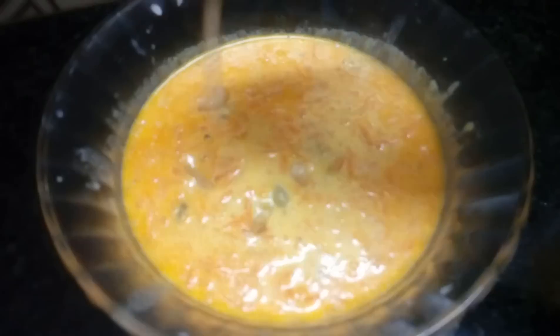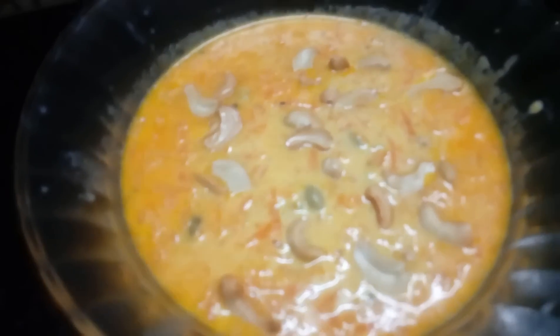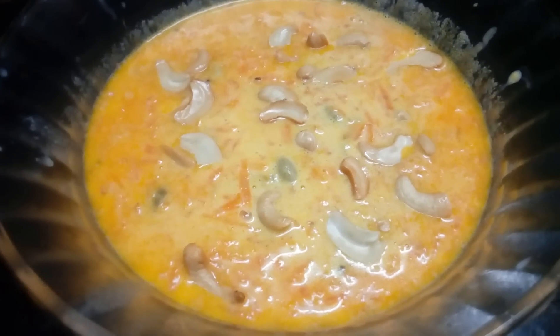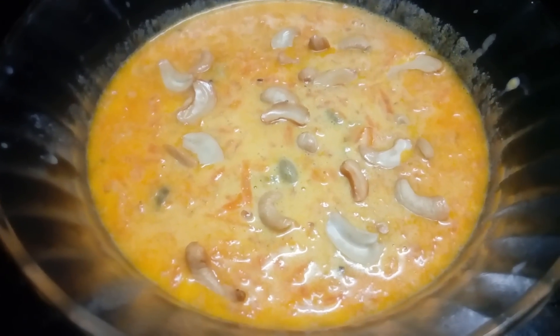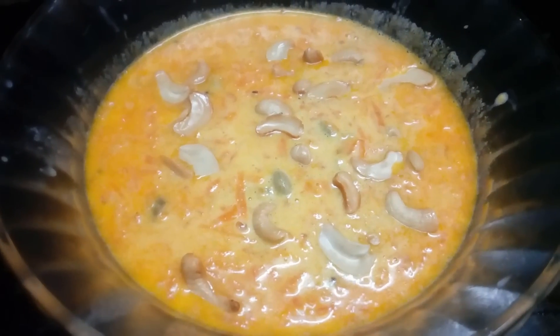I am going to put the cashew nut in the back. I am ready to cook the pan. Thank you for watching my video.